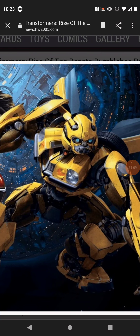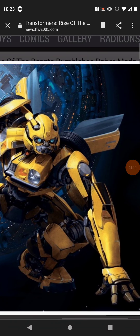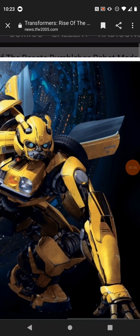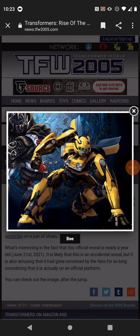This is basically the Bumblebee movie design with some Michael Bay looks added to it, like the door wings sprinting out instead of closing onto his back.